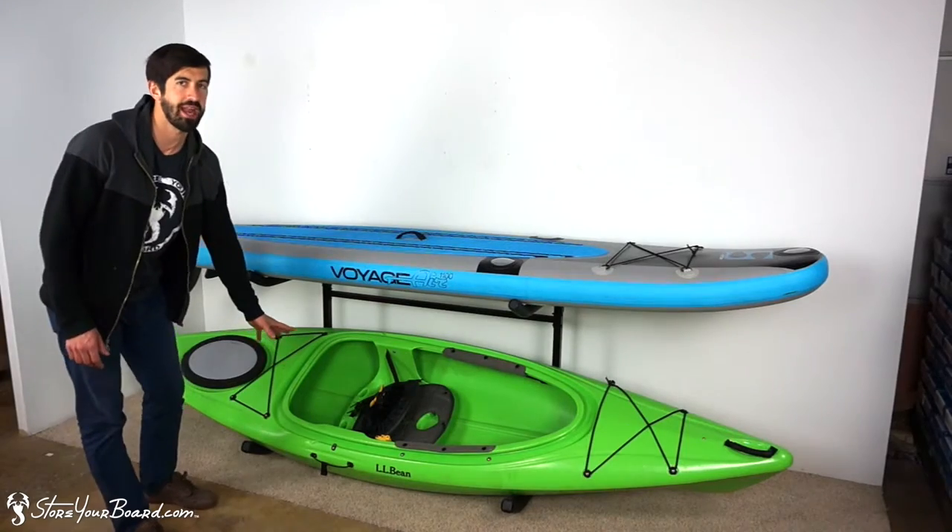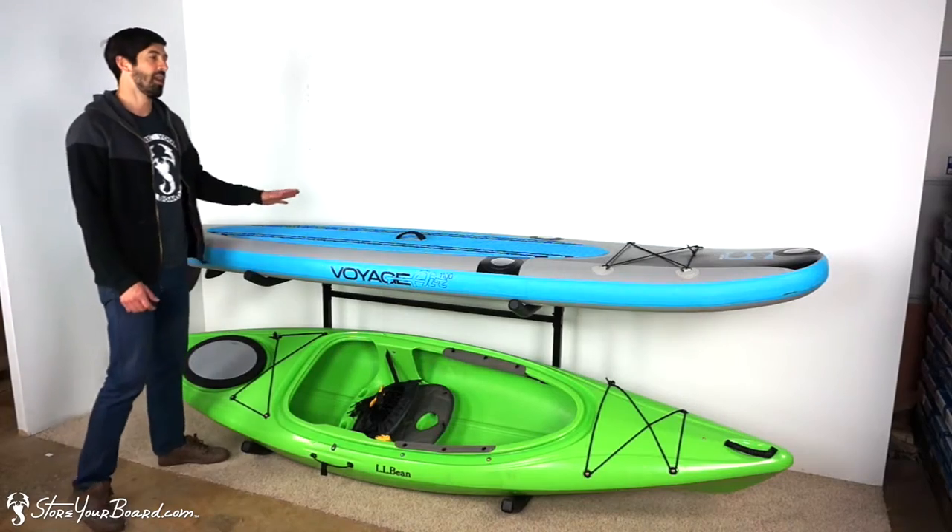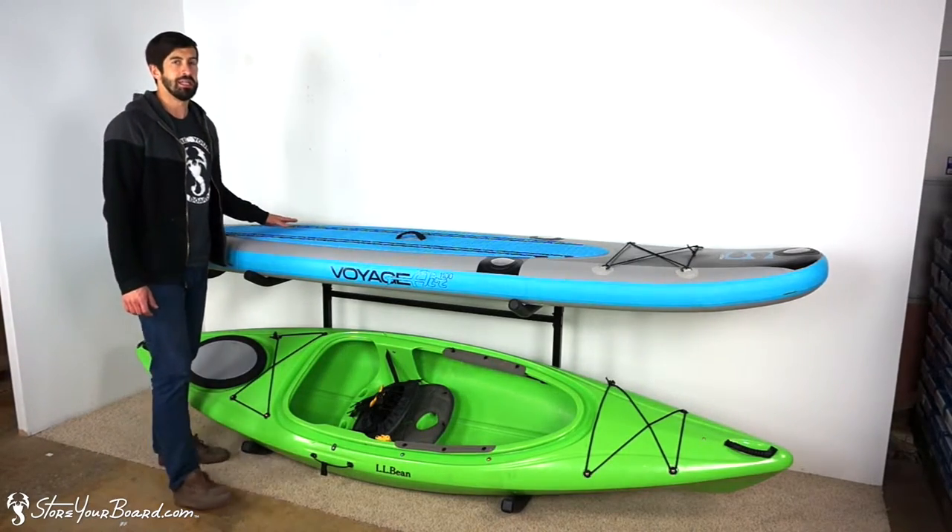On the bottom level we've got a kayak angled slightly to fit into that space, which I'll show you in a minute. On the top we've got a SUP lying horizontally.